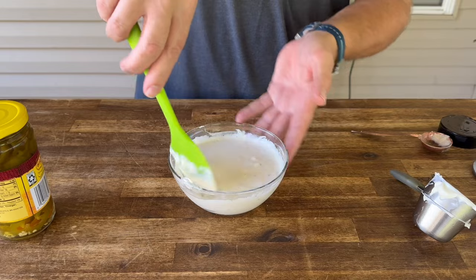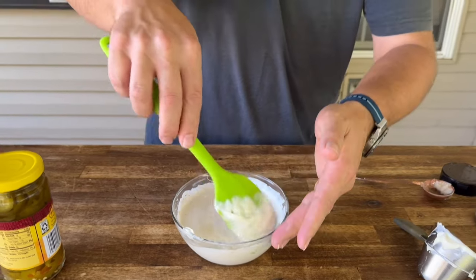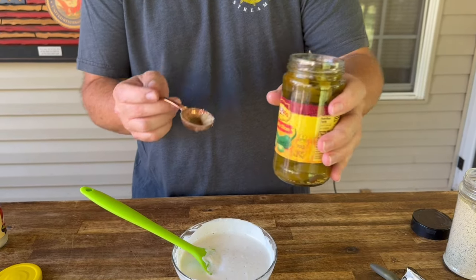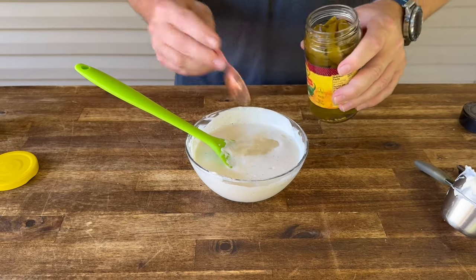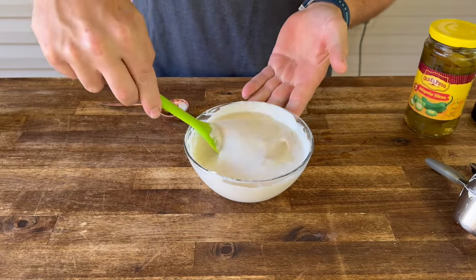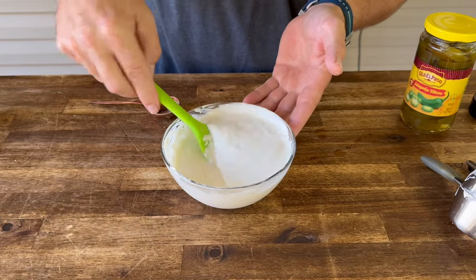We're doing this now because when you make it, you want the flavors to be able to set up and really incorporate. So if you can make it a few hours ahead of time, even the night before, better for you. We're throwing in a little vinegar and a little spice — some jalapeno juice. Let's try two of them to start with; you'll be amazed how much flavor this adds. Alright, into the refrigerator this goes and we can get started with the bacon and the chicken.